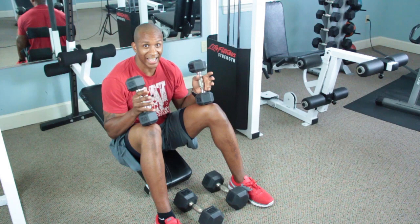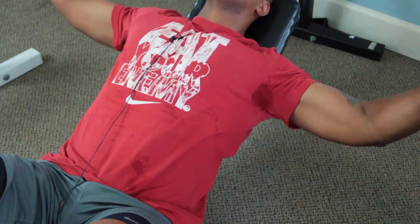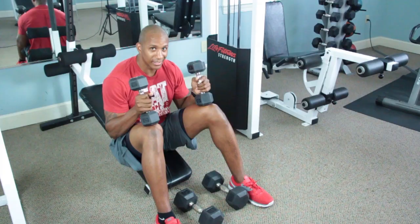We want to do this exercise for four sets, eight to ten repetitions. That's going to be based off your weight. Some of the things you want to watch out for is to make sure that you always do correct form and to make sure that both your dumbbells have the same amount of weight.